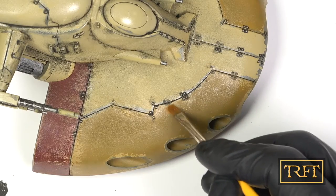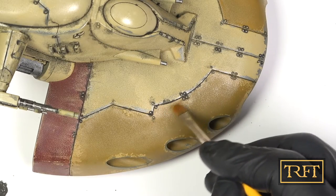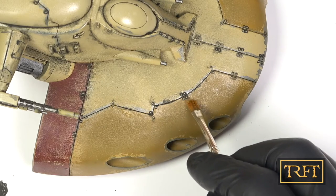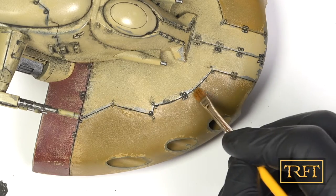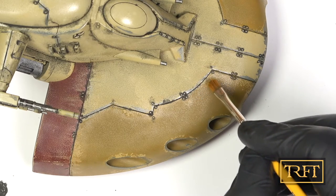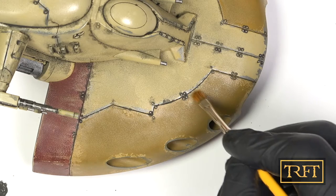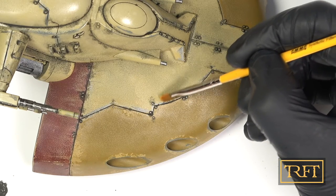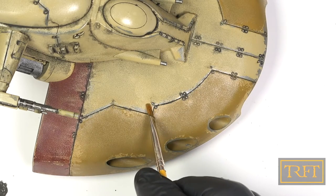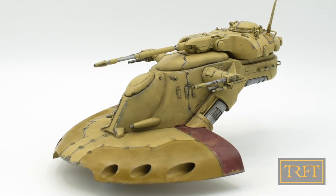As I have said countless times, the ability to clean up any mistakes makes enamel washes clearly superior in my mind to their acrylic counterparts. Not to mention the peace of mind that having this safety net of sorts can provide. And here is the tank after the pin wash.